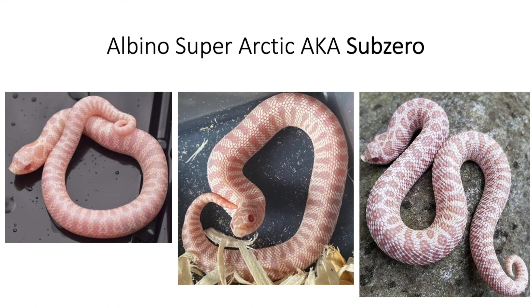The sub-zero has a really vibrant pink color. The animals in the middle and to the left are hatchlings, so you don't see as much contrast between the pattern and the background. The one to the right is a little older, and you can see that white background with the pink pattern. Because it's an albino, the iris and the pupil are totally red. Pretty cool.